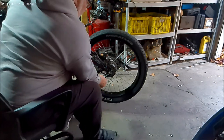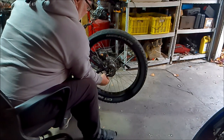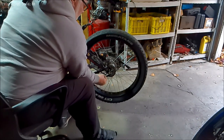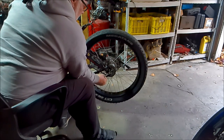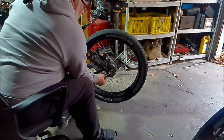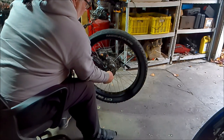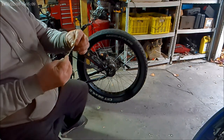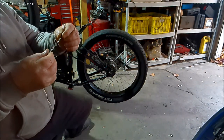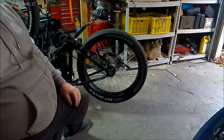This Sturmey Archer linkage here - that's why you want it in third gear, so you have the slack in this cable. So you loosen that nut, unscrew it, and then you unscrew the shifter - I don't know what they call that, shifter chain or stem.